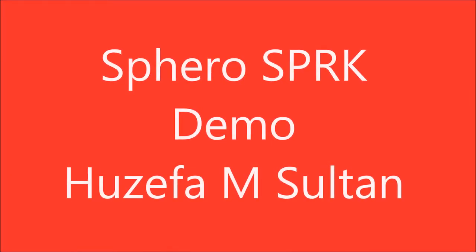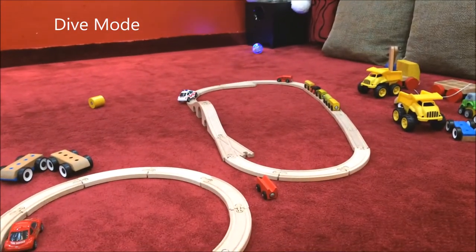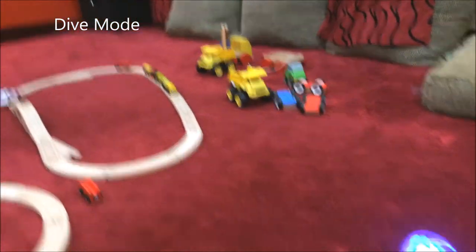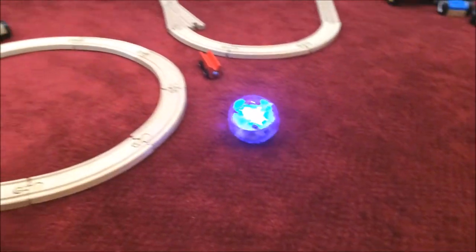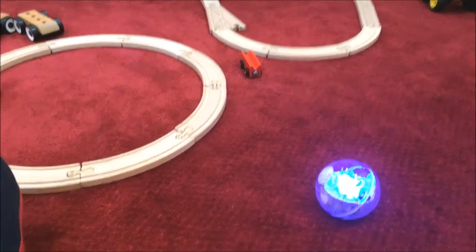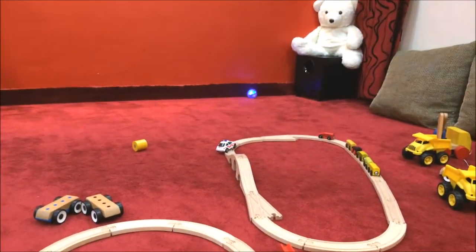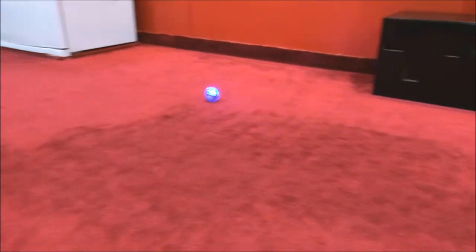Hello guys, this is a new Sphero Spark demo. I am Josefa Sultan. This is the drive mode. You can get this Sphero online from the US, and this has multiple colors — I think 1 million, as per the Sphero website. You can play this device with an iOS device or Android device; the app is available on their app store.